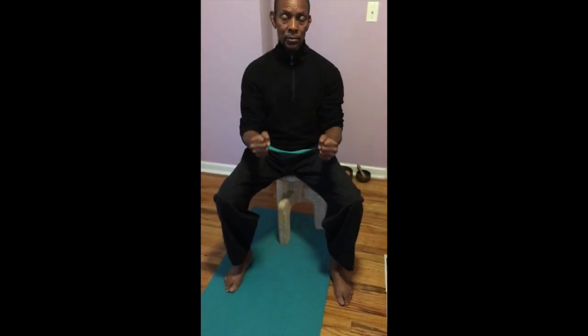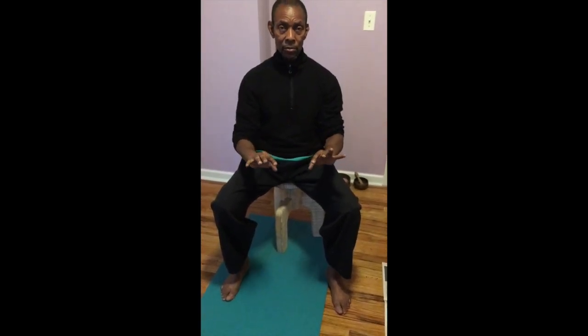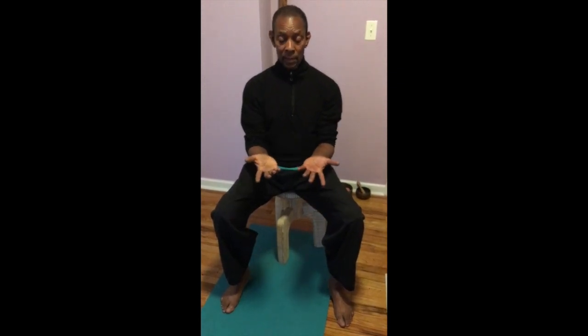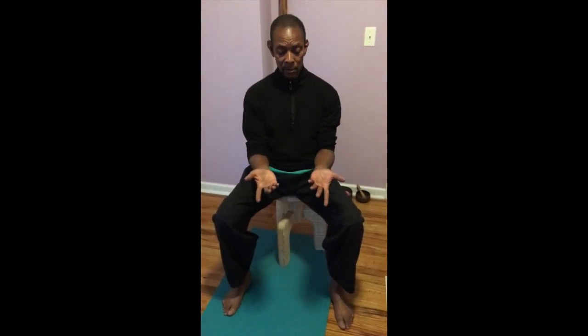The next exercise: you're going to take each individual finger into a spiral and then squeeze. Come back to neutral, spiral, and squeeze, and squeeze, and squeeze. Don't neglect focusing on each finger spiraling around and then squeezing. The opposite of that is to have the palms up, starting with the index finger and coming around, then squeezing. Turn over again, squeeze. Turn over again, squeeze. Turn over, squeeze.